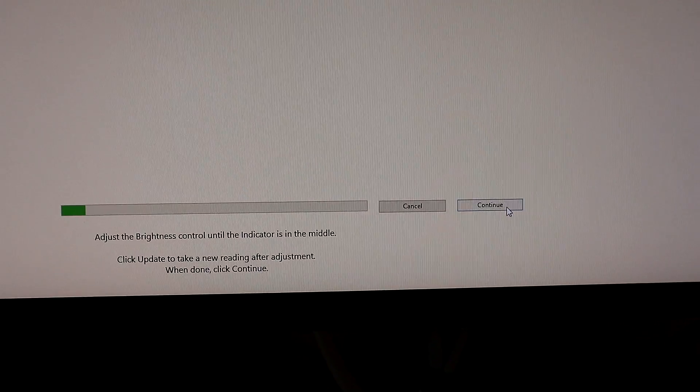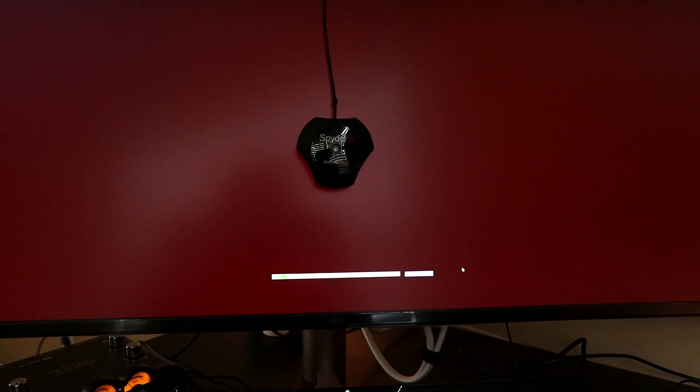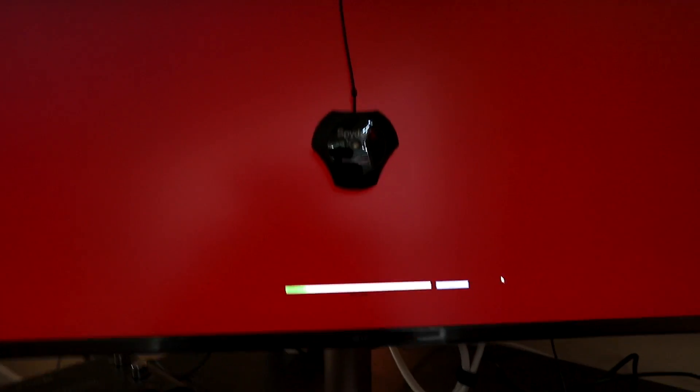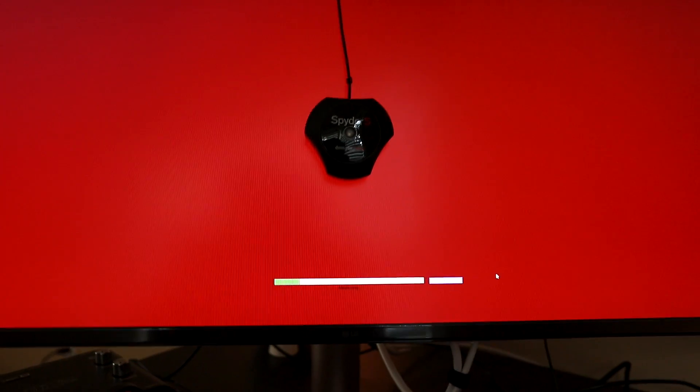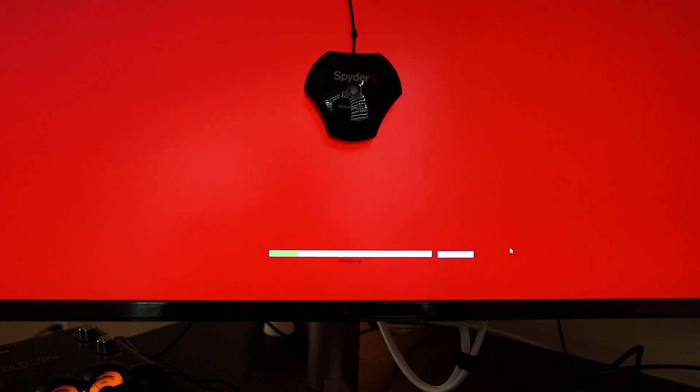We'll let this keep doing its thing. It's pretty cool what's actually happening — there's this little device on the screen currently monitoring everything, including the blacks. It really covers the whole spectrum. It's on a really dark red right now — my camera can't even focus. It's getting incrementally brighter versions of red and the progress bar is only this far along, so I'm going to let this do its thing. It's going to go through red, blue, and green, and when it's done it will give us a new profile to apply that is going to be very color accurate.